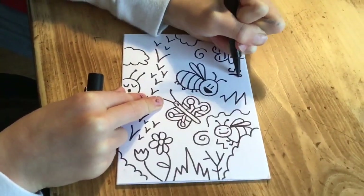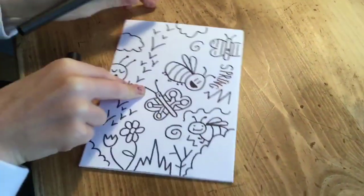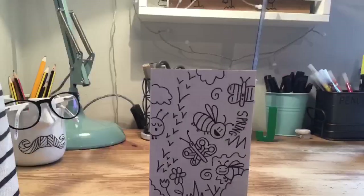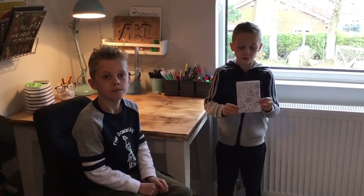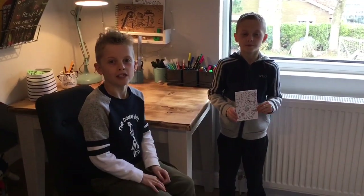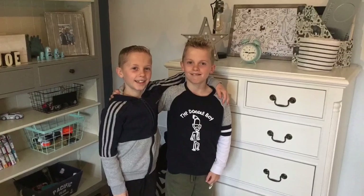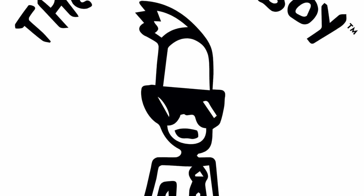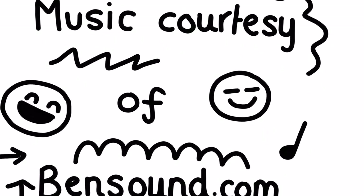I'm going to add some swirls and clouds. That is my spring drawing. I hope you like it. Over to you — you can try this at home and send it to your own friends and family. Please see you next time. Bye.